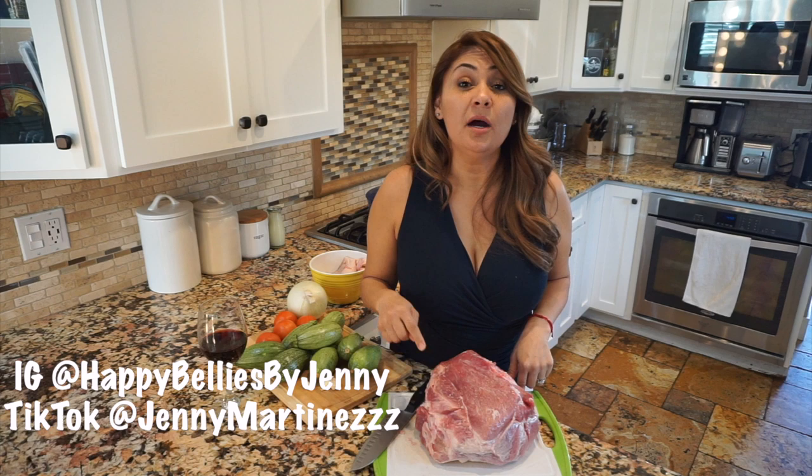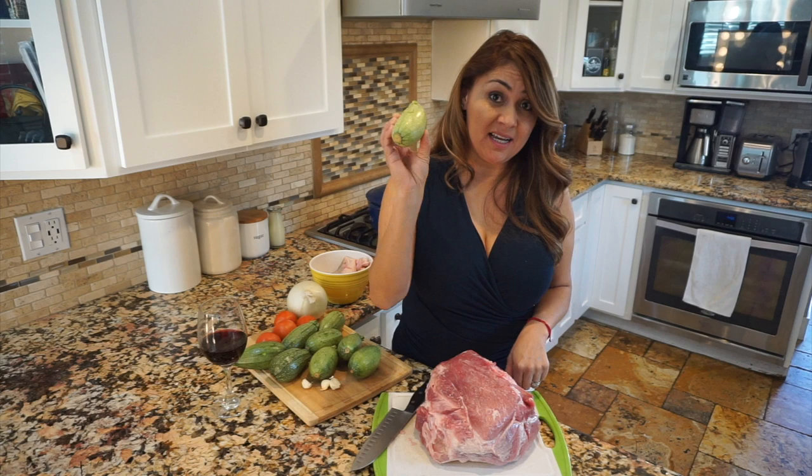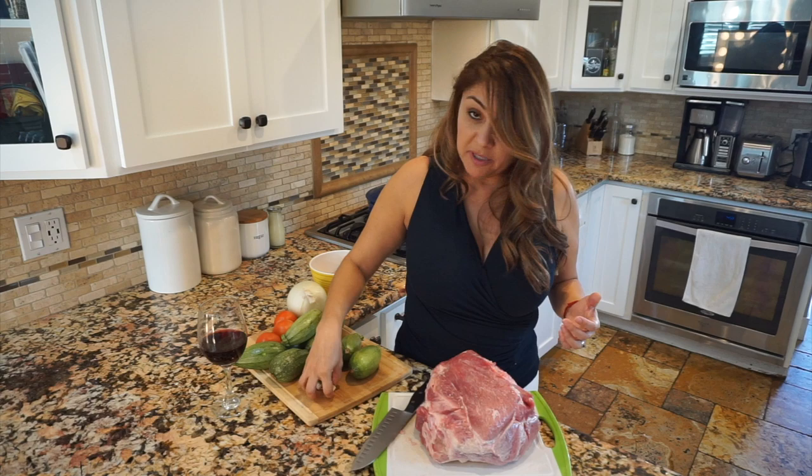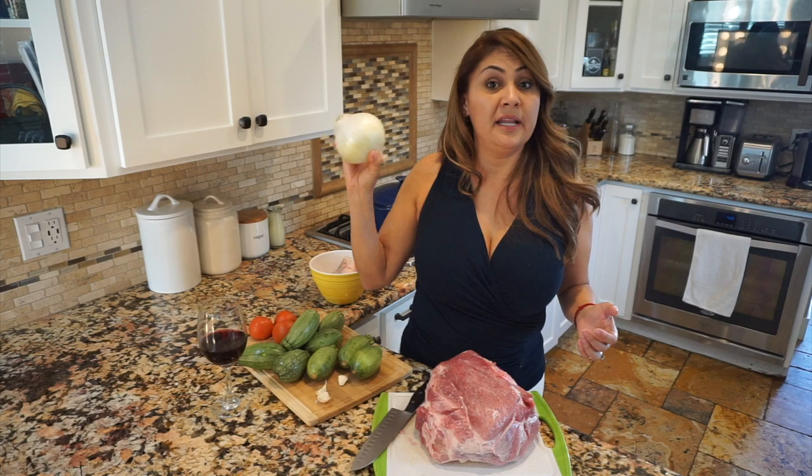Alright, so let's get started. You're going to be needing a pork shoulder picnic roast. I have the Mexican calabacita. I like to use both — if I can't find this one, it's pretty much a preference, so whatever you can find in the grocery store, go ahead and use it. I'm going to be using some garlic, tomato, and some onion. I'll be bringing out the rest of the ingredients later.